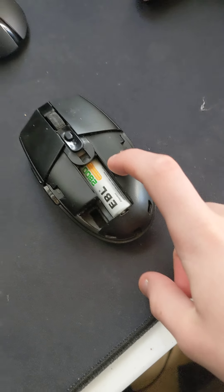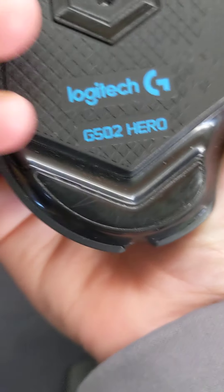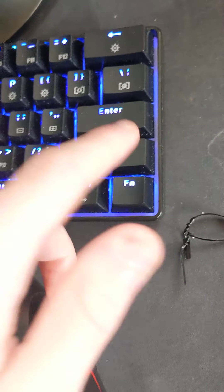I lost the honeycomb cover when transferring it between my mom and my dad's — gotta love it. Here I got the G502 with the Hero sensor; got this for like half off, it was a really good deal, I couldn't turn it down.